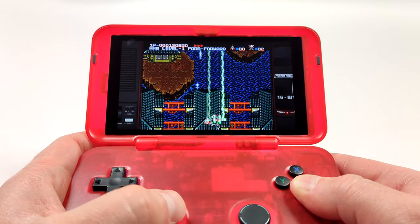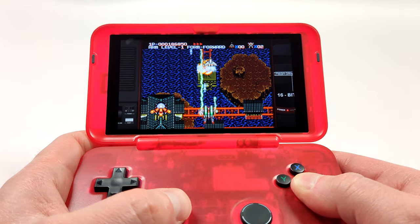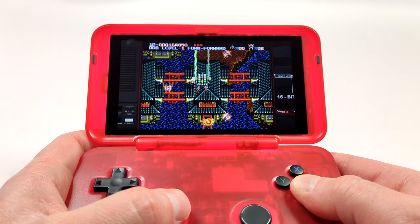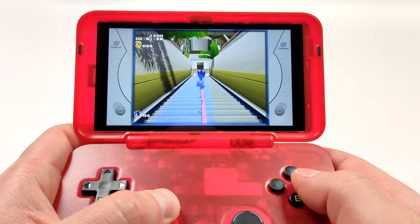The GuliKit Hall Sensor Joysticks for the Switch are also really smooth but these are definitely smoother. I haven't had any quality control issues on any of my hall sensor sliders, which is excellent to see. On a 2D game would I recommend trying out these sliders? Heck yeah, absolutely.